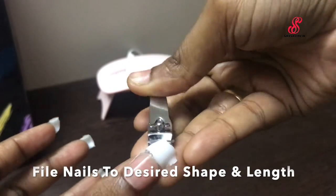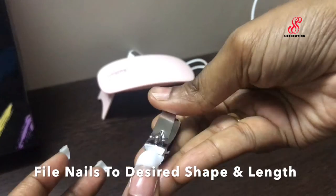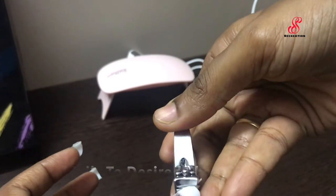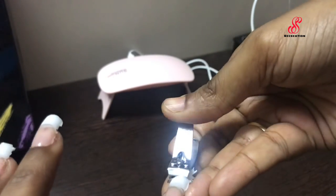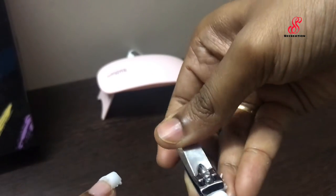You can follow the regular steps — use the nail to shape the length and shape. If you need to remove the nail, you will need to remove it carefully.